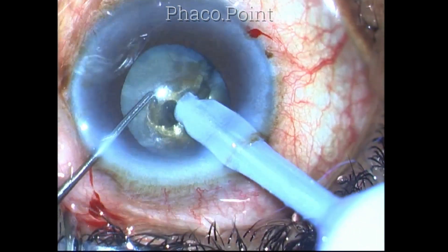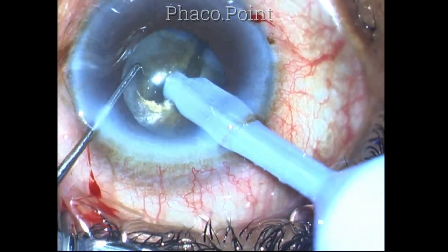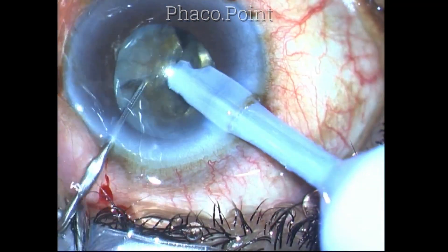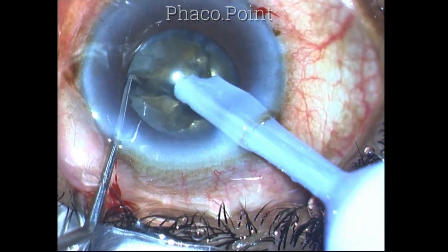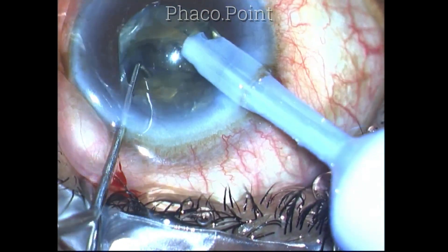Once I create the crack, I'm able to carry it down through and through throughout its entire extent. I also successfully managed to split the posterior plate of the lens.